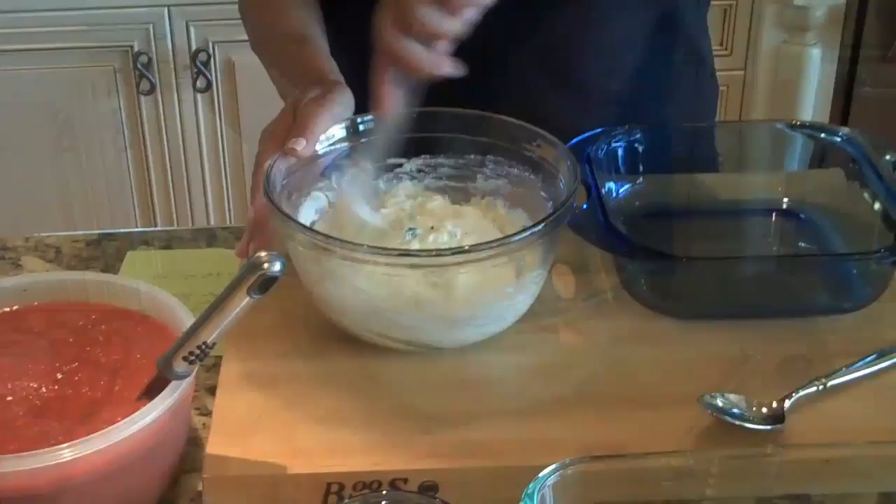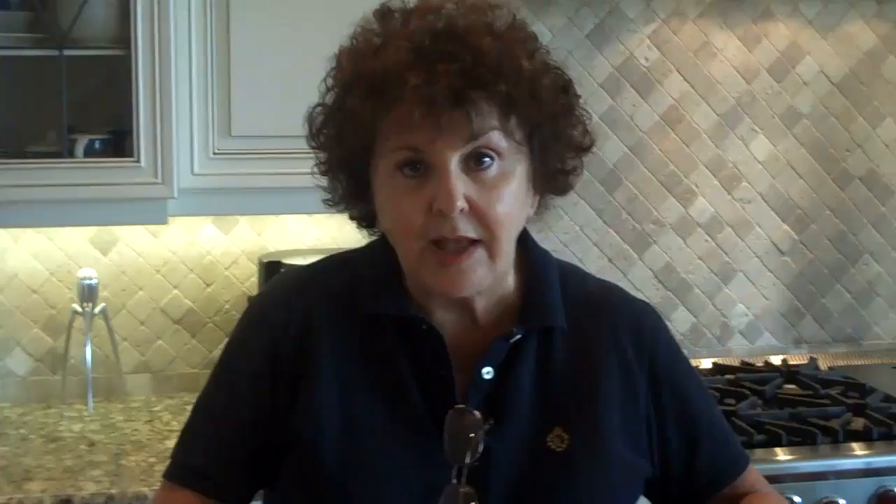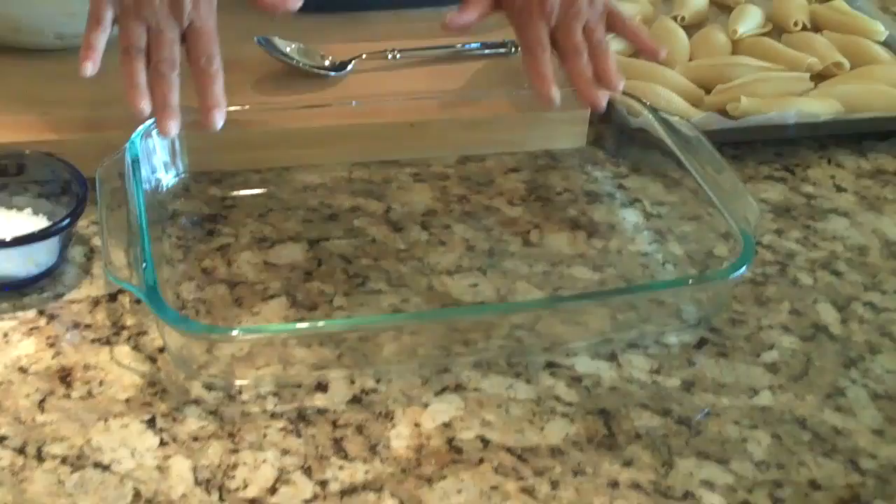The ricotta cheese is well mixed and ready for stuffing the shells. This should stuff at least 12 to 14 shells. I'm going to make six shells today — this is dinner for two — so I'm using a smaller 8 by 8 inch casserole. The 9 by 13 casserole works great when you're doing 12 shells. You can determine how many shells you want to make per person.